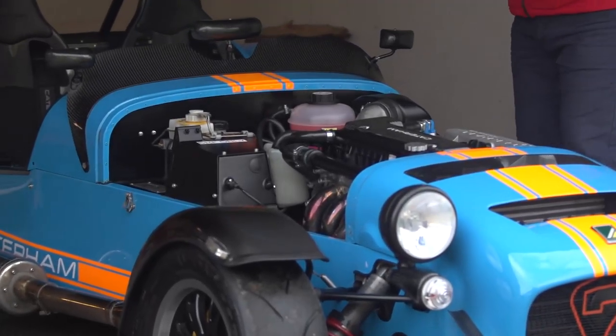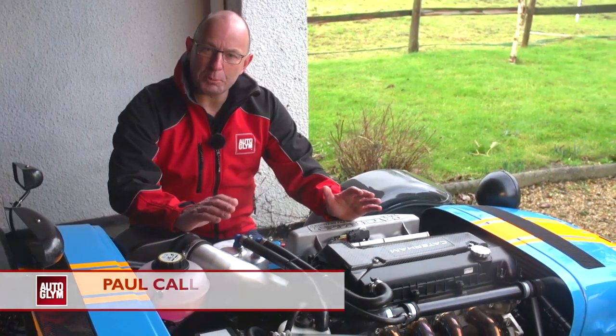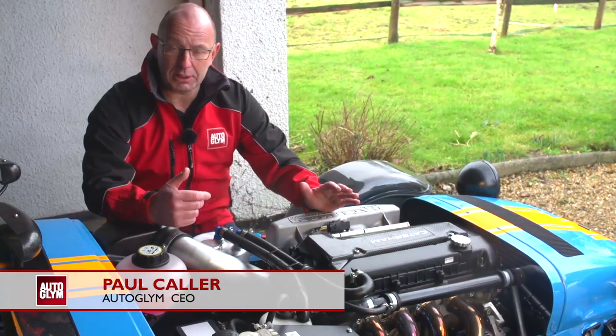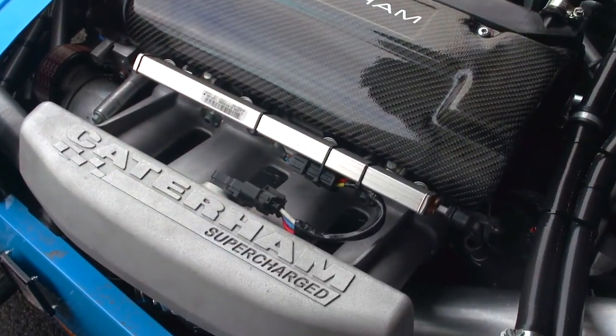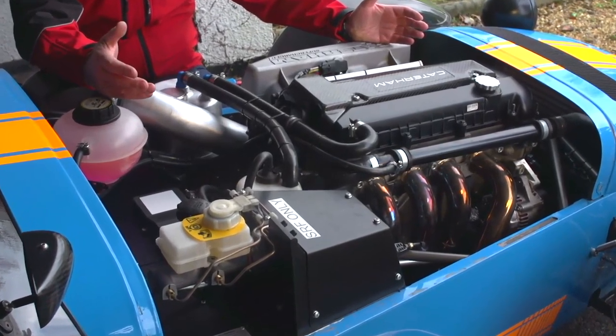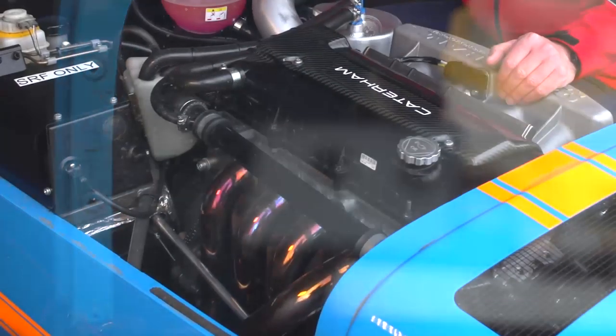Any thorough clean of a Caterham is inevitably going to end up here in the engine bay. A clean engine bay gives you the opportunity to see any issues that may be arising — any leaks and any perishing rubbers. The fantastic engine on this 620R is almost brand new, and therefore we're not going to spend a lot of time cleaning, however we can take a little bit of time now to show you some of the areas where you could pay close attention.